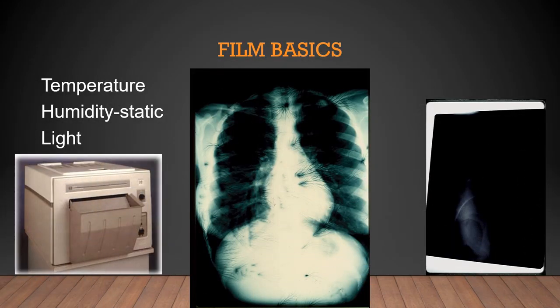High temperatures or heat can cause a problem with x-ray film. X-ray film is sensitive to high temperatures, and heat will increase fog and reduce contrast. Sometimes cassettes would be placed on top of the x-ray processor where it was very hot, and when processed they would have fog on them.